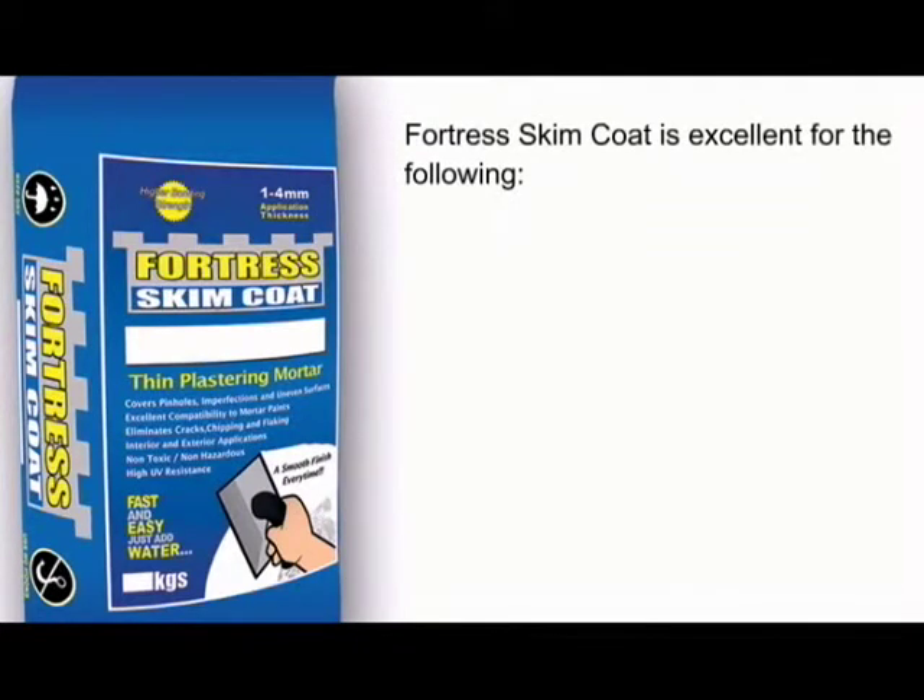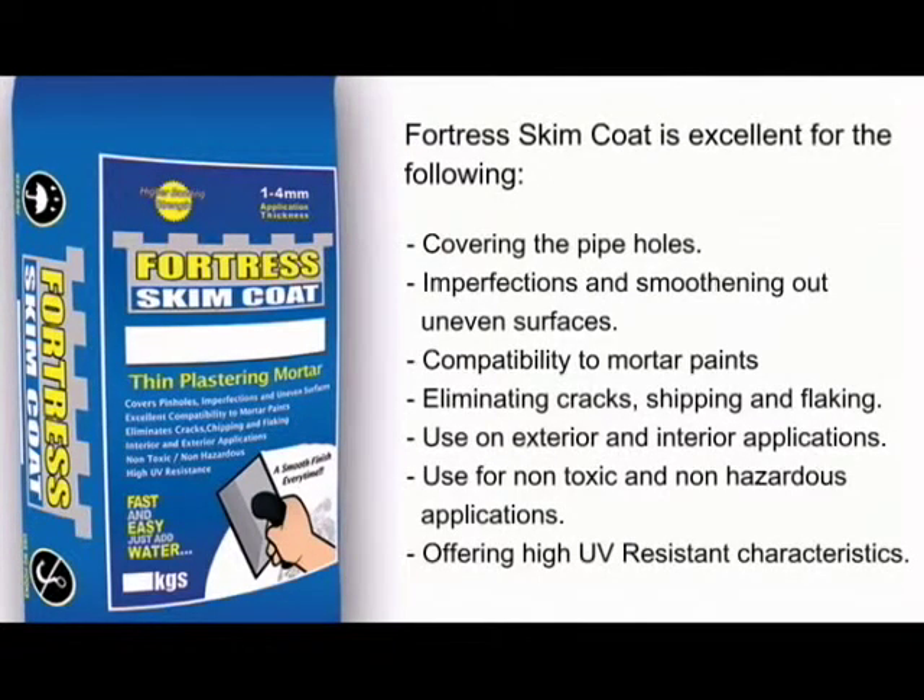Fortress Skim Coat is excellent for the following: covering pin holes and imperfections, and smoothening out uneven surfaces.